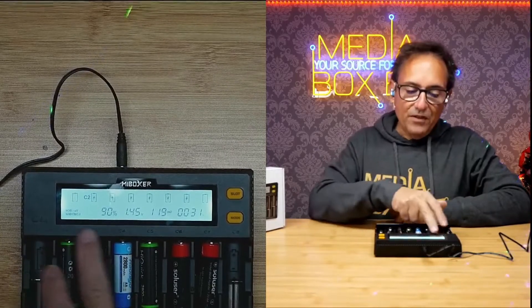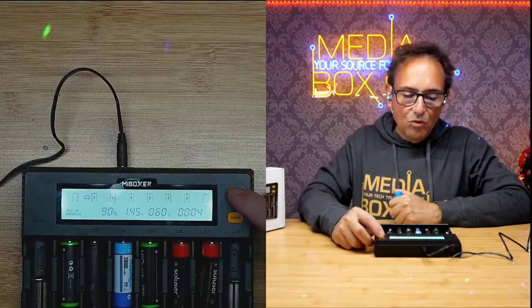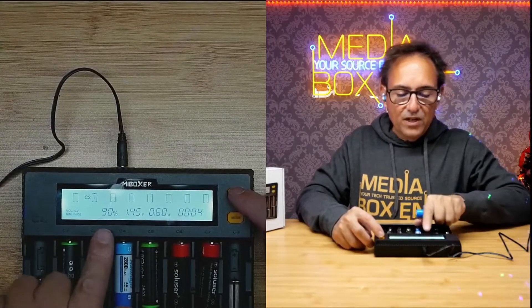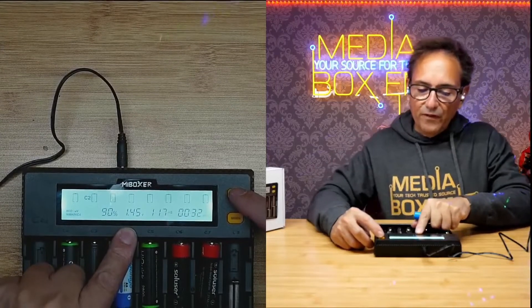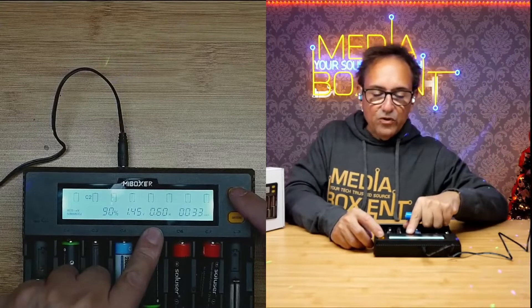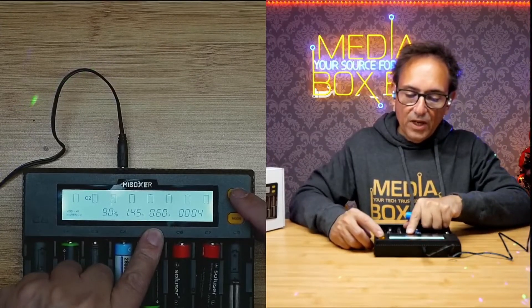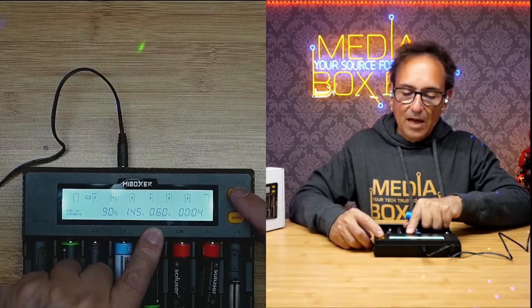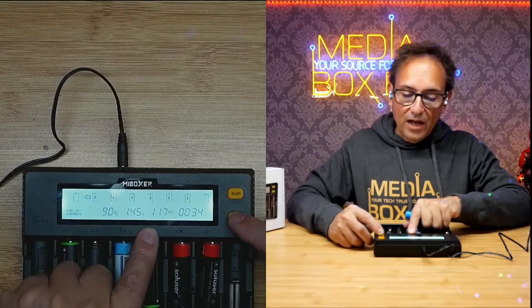Let me show you the charger. We have a total of eight banks. If I press a slot, I can move to any slot — C1, C2, C3, C4. If I go to C2, I can see it's at 1.45 volts. The display also shows the internal resistance — 1.17 milliohms — and the amperage, which is currently 0.60 amps.